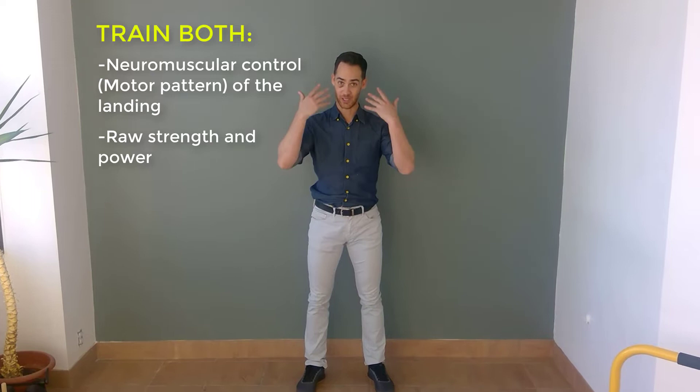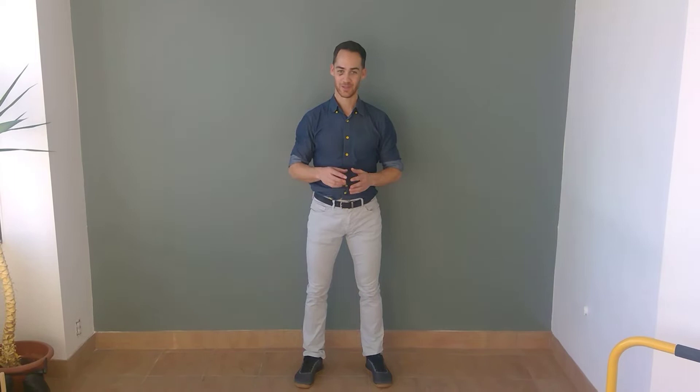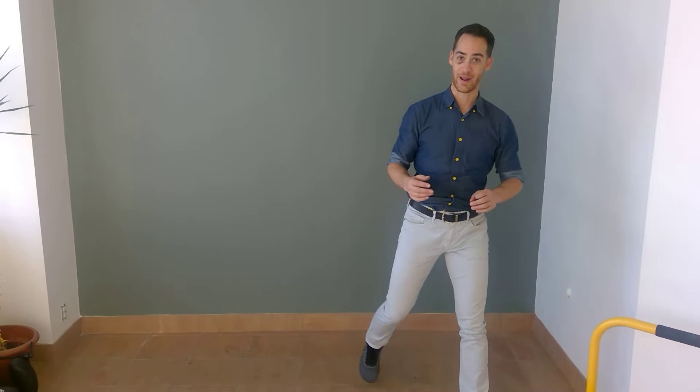The good news is that you can train for it, just like you can train to help prevent almost any injury. You can train both the motor pattern — your brain's ability to control the position of your landing — and also your strength and power, meaning how much force you can put into holding good position as you land and absorb the force from that vertical movement. So let's try exercises around both motor patterning and power.